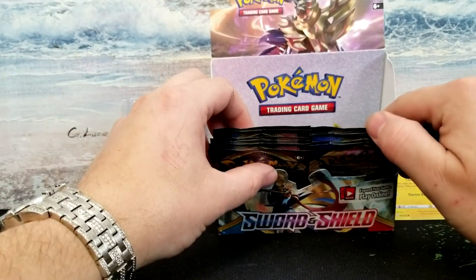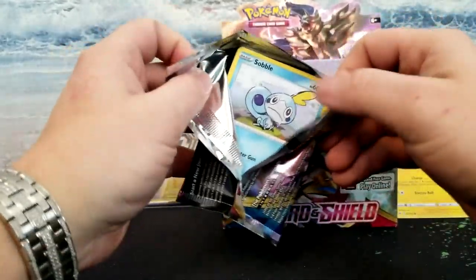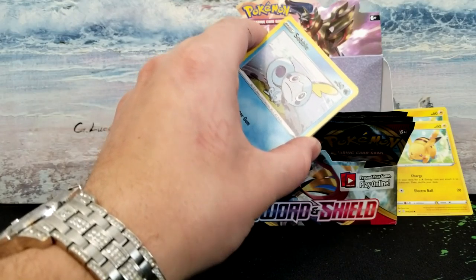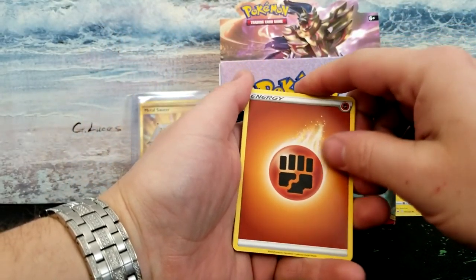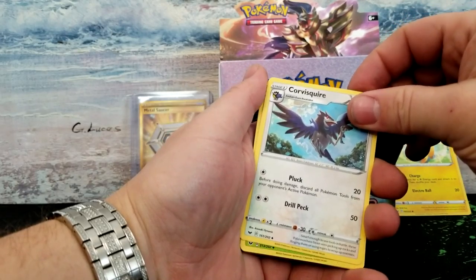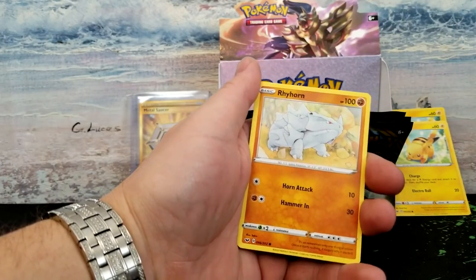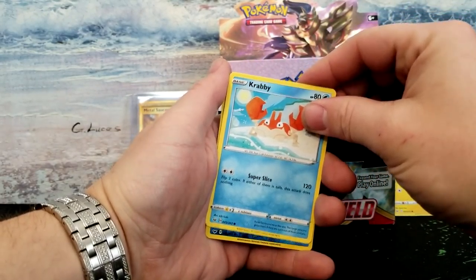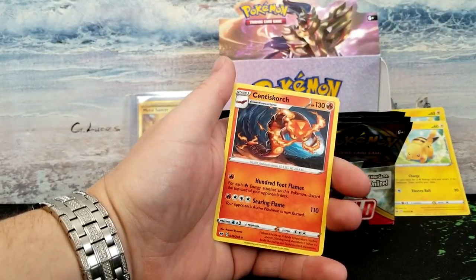We are down to 13 packs left. Let's continue on this charade. Slowly running out of time — one, two, three, and four. Fighting energy — of course it's fire. Thwackey, Poké Catcher, Drizzle, Cottonee, Scorbunny, Rhydon, Roselia, Ferroseed, Krabby, Goldeneen. And our rare is a Centiskorch.